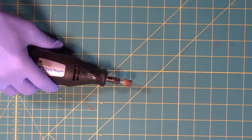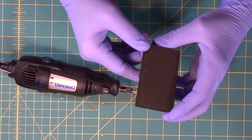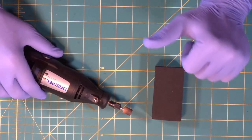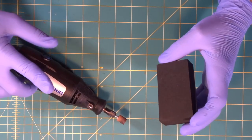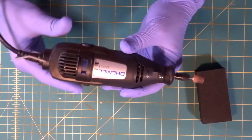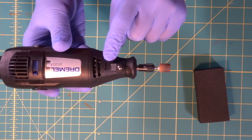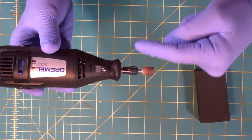When you have a perfectly square edge on a piece of foam, most of the time you're going to want to use your Dremel to soften the edge, to round it over. It gives a really nice detailed finish. You can leave it square, but most of the time you'll want to round off the edges. You'll notice there's an arrow on the case pointing the direction the wheel spins.